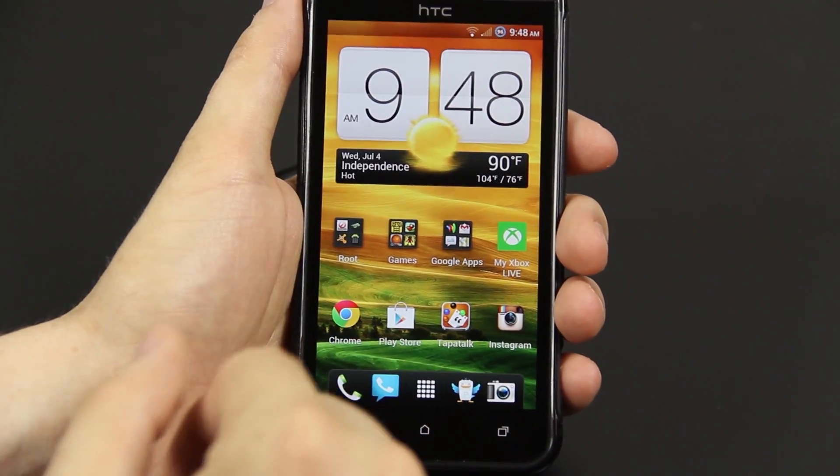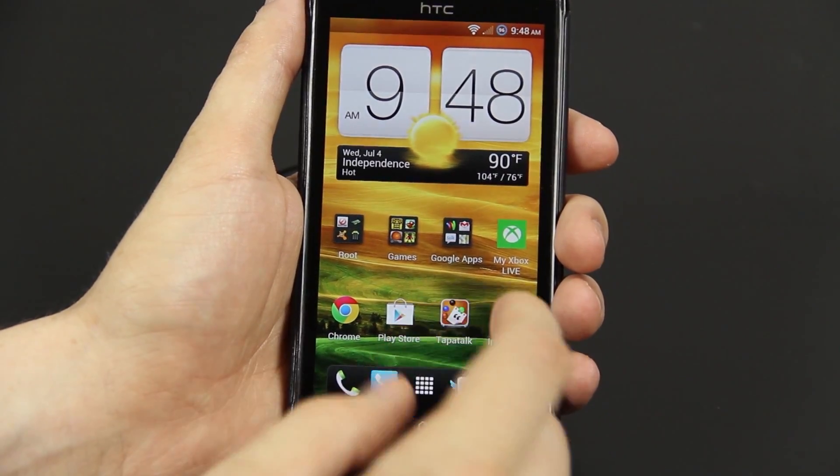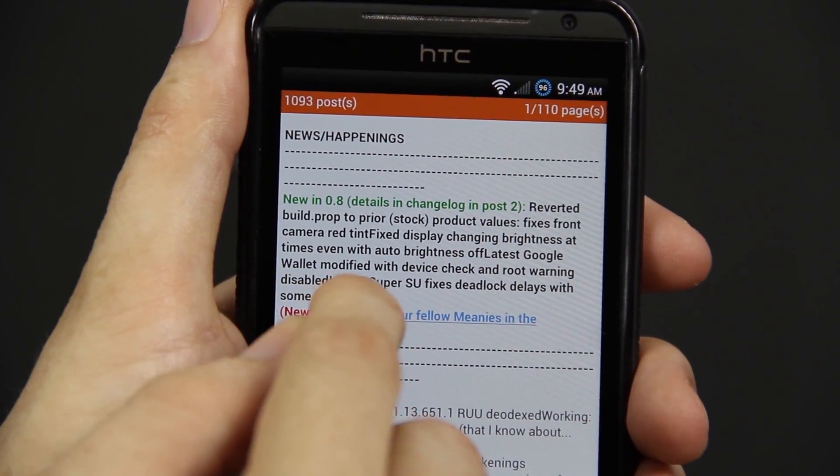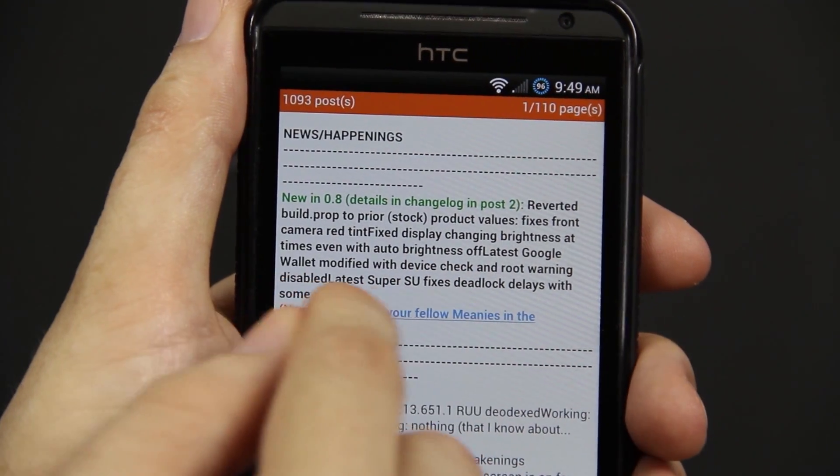You're just going to have to try this ROM out for yourself. That Google Wallet thing is the biggest selling factor of this ROM to me. It says right there: 'Latest Google Wallet modified with device check and root warning disabled.'